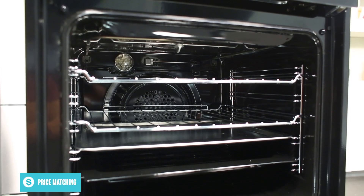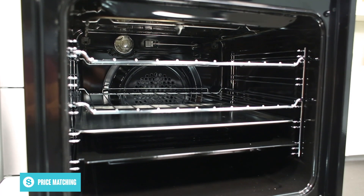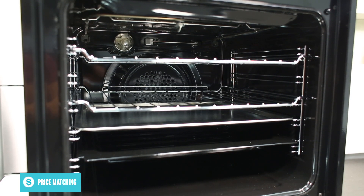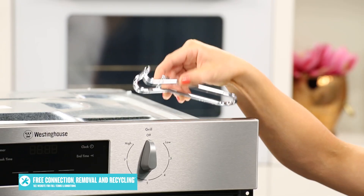To make cooking easier, Westinghouse have included a grill oven pan, an anti-splatter grill insert, two chromed wire shelves, a baking tray, side racks and a grill grabber. Now because this oven is hardwired, we recommend having a trained professional handle its installation.